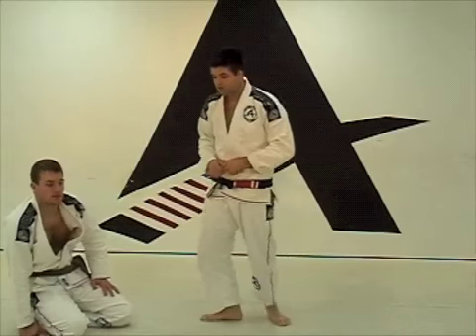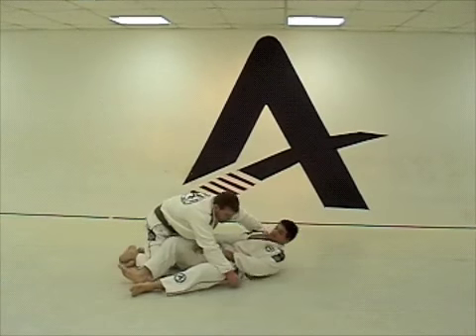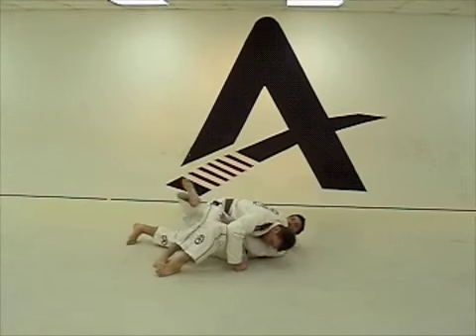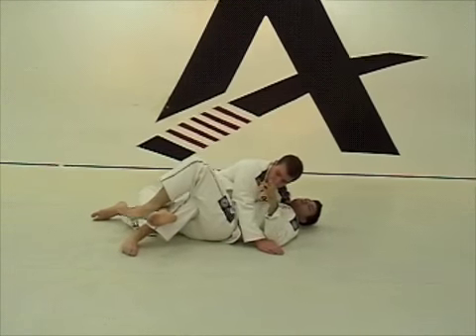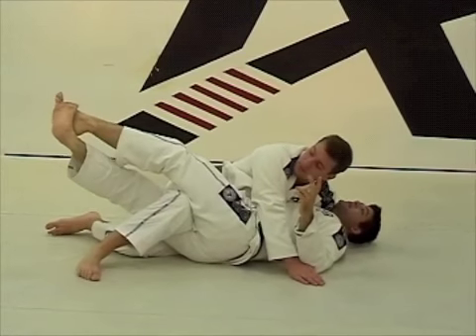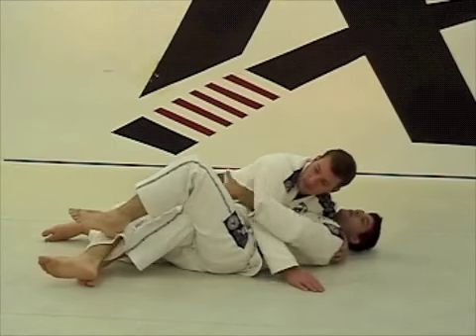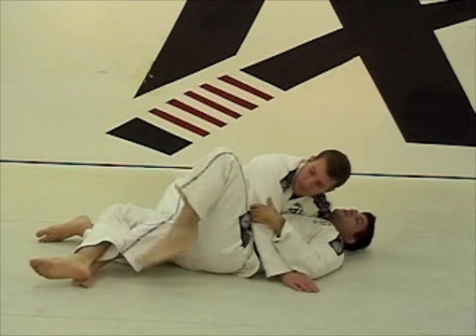We are going to work in the half guard. Half guard is going to work right here. The guy's leg is one leg in and one leg out. First, you are always going to control this guy's leg. You have to pass the guard. Sometimes people pinch over here — you don't have to end up losing the power. You guys are just going to stick the leg out. No power, just technique.